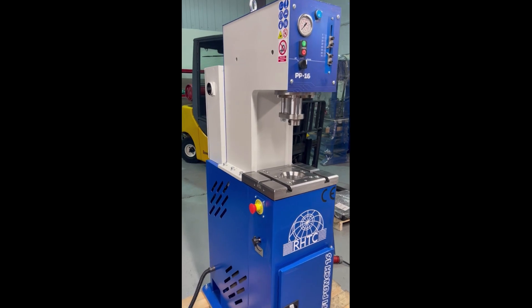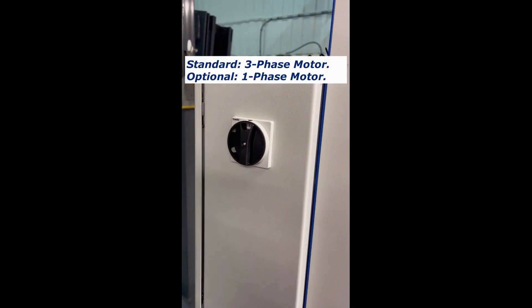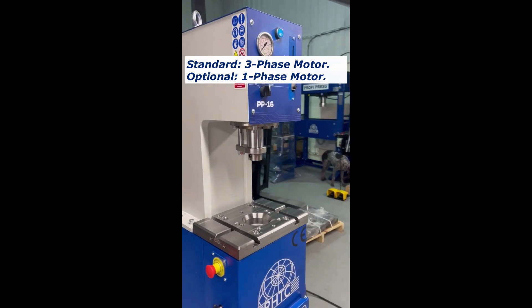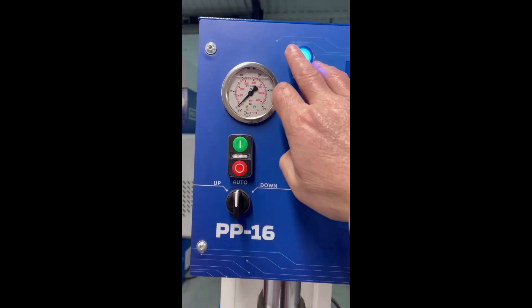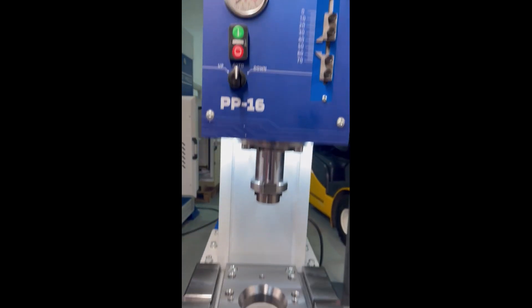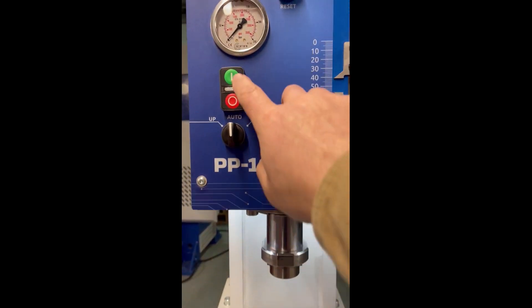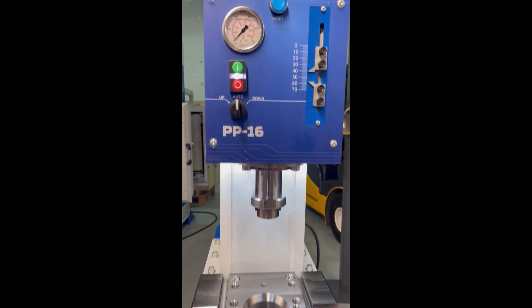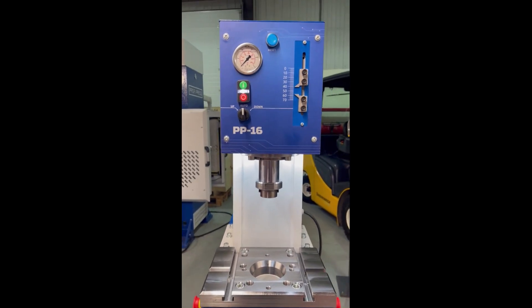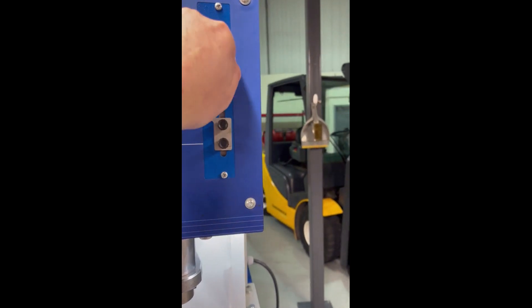The PP16 is simple to operate. Basic switch — the machine turns on, it goes through some basic checks. Hit the reset, it has some nice working lights, and then you turn on the press. It has a foot pedal. Now I have it in auto mode, which will cycle between the lower and upper settings.